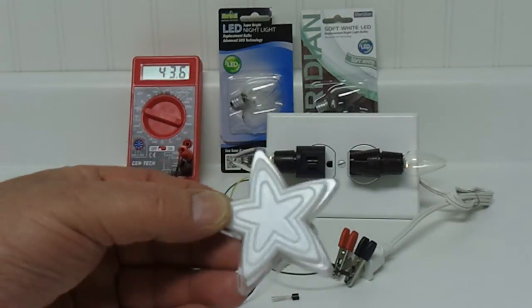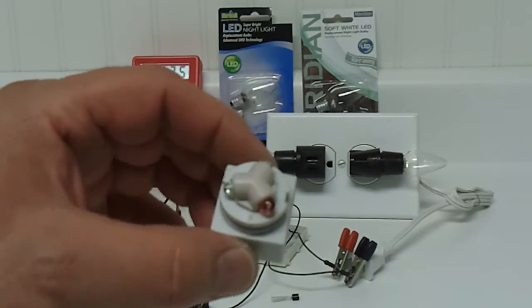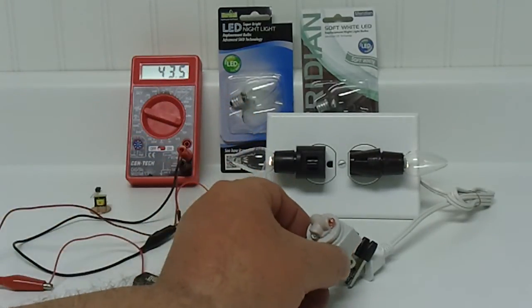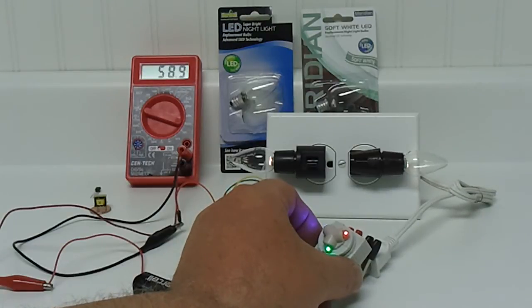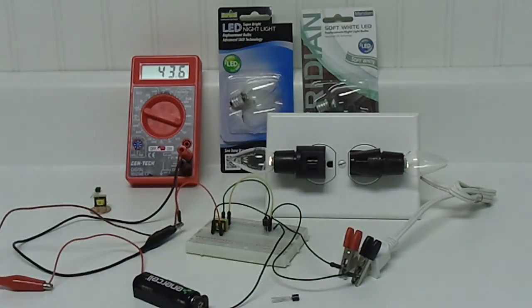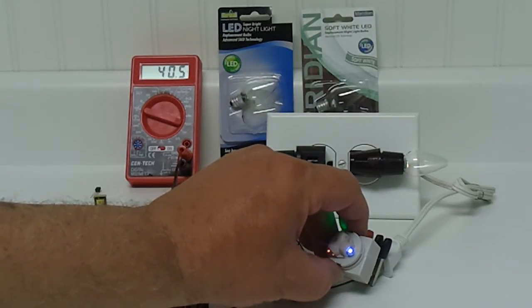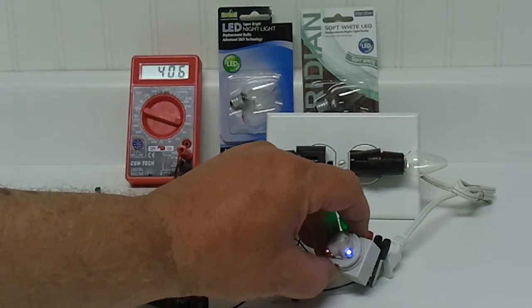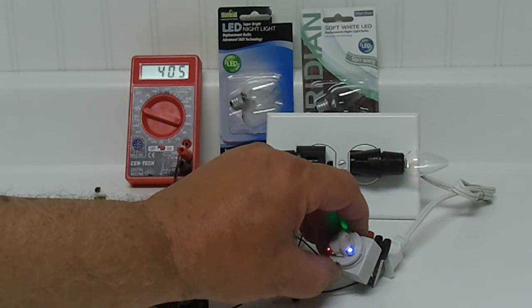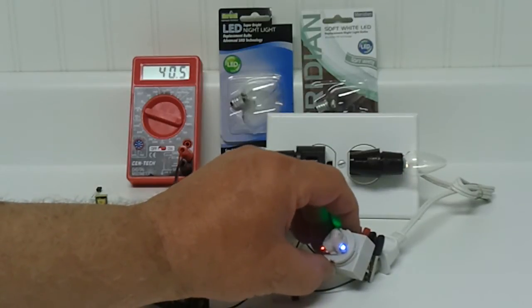Dollar Tree sells these little LED nightlights — this one has three colors in it. I took the deflector shield shade off and I'm going to make contact. There we go — the draw goes up to almost 59 milliamps. If I turn this thing over and make contact again, notice it's going down to 40.5 milliamps and all three nightlights are still running. In fact I can't see or even notice that these two dim at all.